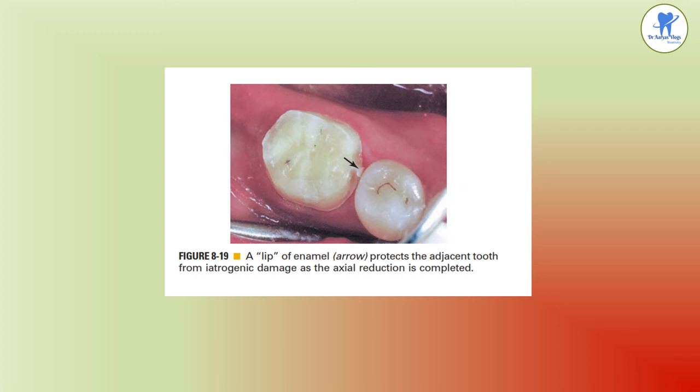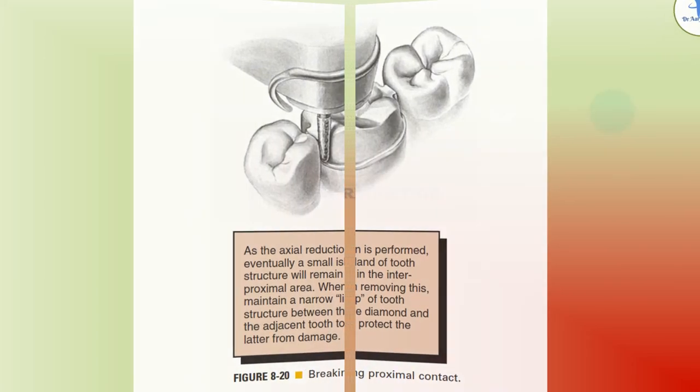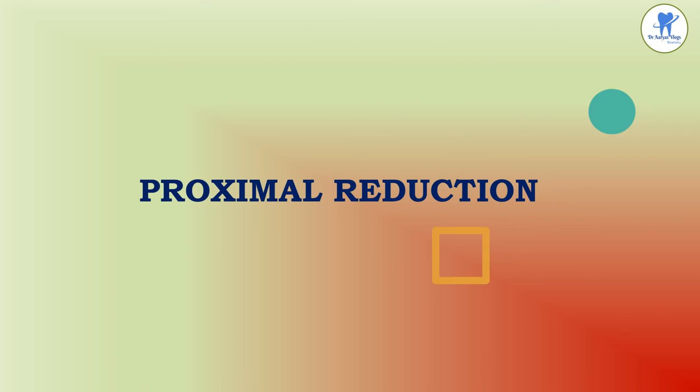A lip of enamel protects the adjacent tooth from iatrogenic damage as axial reduction is completed. As axial reduction proceeds, a small island of tooth structure remains in the interproximal area. When removing this, maintain a narrow lip of tooth structure between the diamond and adjacent tooth to protect it from damage. This picture shows breaking the proximal contact. The next step is proximal reduction.